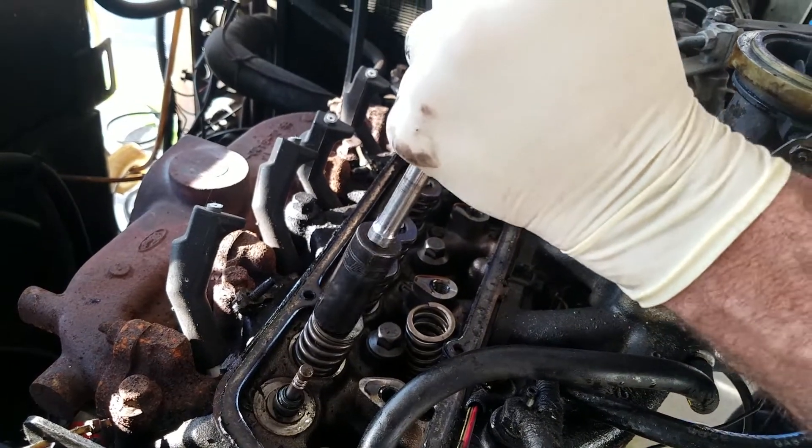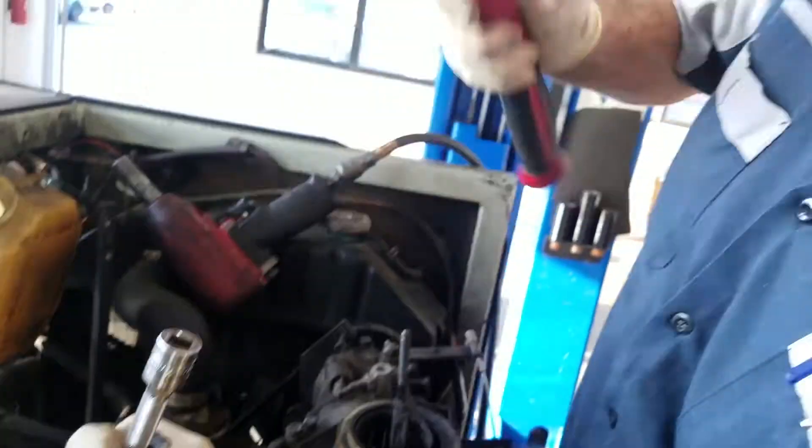Come back next week and see if we can figure out more of what the problem with this engine is.